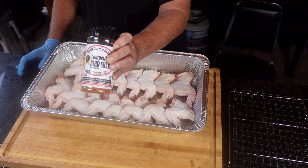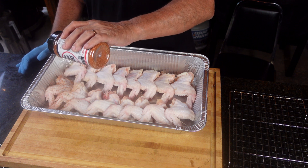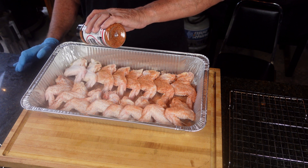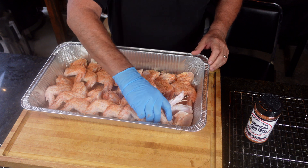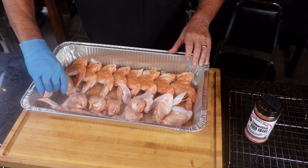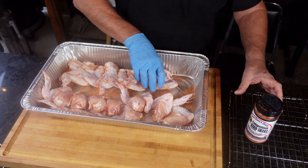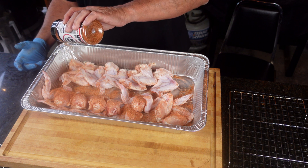All right, so we're going to season these up. What are we going to use? We're going to use Uncle Steve's Shake — this is Bird Shake, Competition Bird Shake. This is good stuff. Let's take and season up these wings. Now, these are whole wings, not party wings. I have taken these and I'm going to flip them over. We're going to do both sides. All right, here we go — this is the other side. And that's all I'm going to put on these. This Bird Shake is all I need for these.